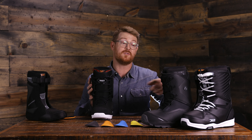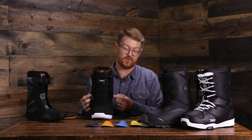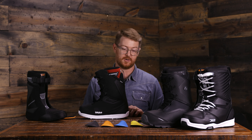They also feature tongue tension systems on the 3D molded tongues, which allow for all of these lace systems to have an interweaved style panel that connects the mid-step loop to the 3D molded tongue, drawing the tongue into that heel pocket — which is really great. They all have Intuition style liners with heat moldable properties. These are thermally heat moldable; you can wear them four to five times and they'll gradually mold to your feet, or you can bring them into the shop to get them heat molded.